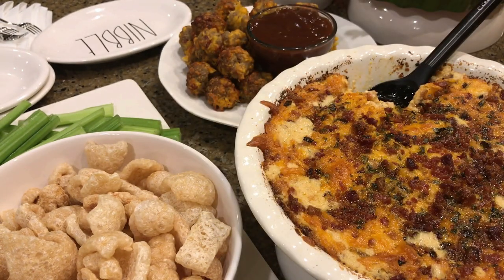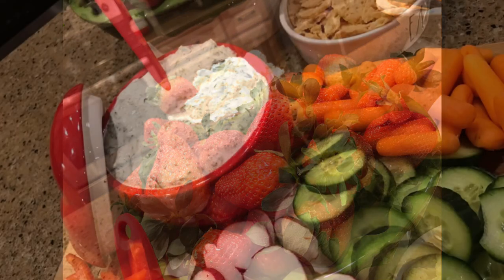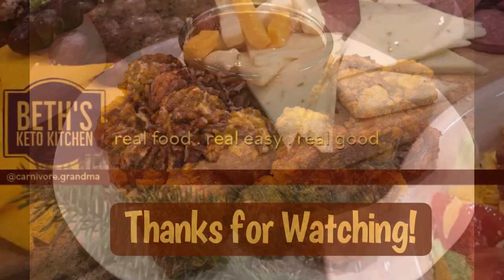You guys have a great night! If you enjoyed this video please subscribe and hit the notification bell so you're alerted of all my new recipe videos. Thanks again for watching, everyone!